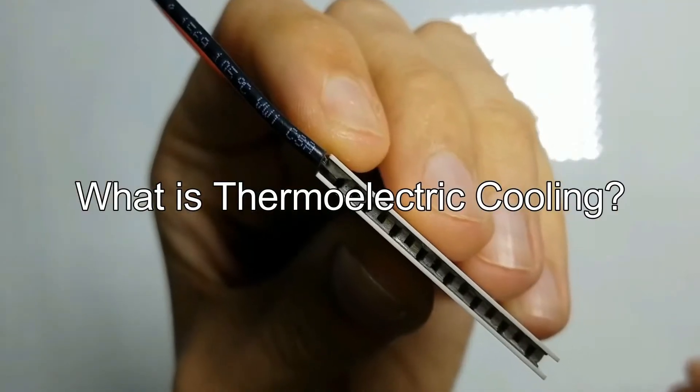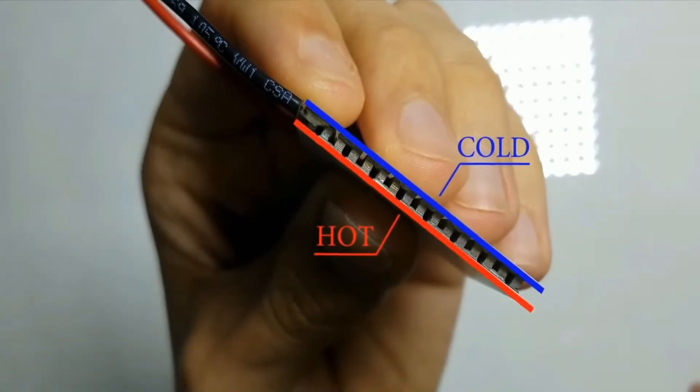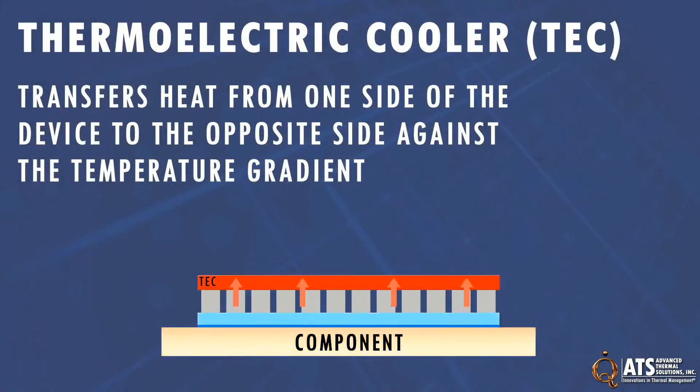What the hell is thermoelectric cooling anyway? Thermoelectric cooling is better known as TEC. For all those who don't know what it is, basically in a nutshell, it uses electrical current to create a heat flux at the junction of two different types of materials. This is called the Peltier effect — one side gets really hot while the other side gets really cold. TECs are extremely power hungry, and in this particular model, the ML360 Sub-Zero, it can consume a total power consumption of up to 200 watts.